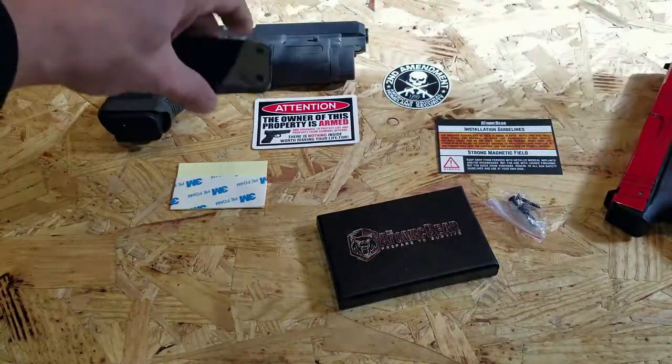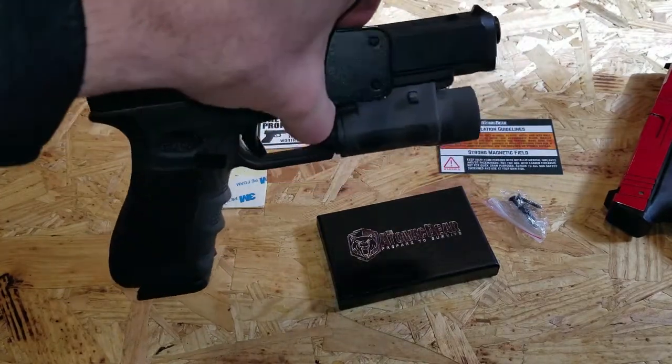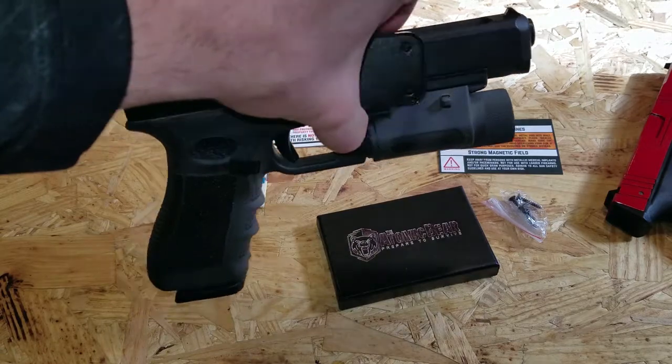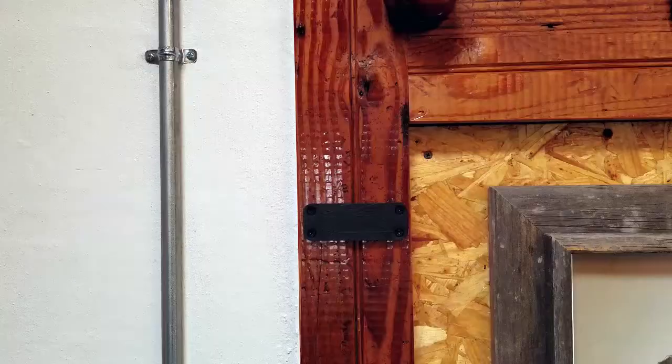Same thing here — I have a fully loaded Glock 34, so a bit heavier. And you see that's good to go, it's not going anywhere. I do not have one in the chamber here, just for safety purposes. And if you do have this mounted concealed, so on and so forth, it might be a good idea to not have one in the chamber just for safety purposes.